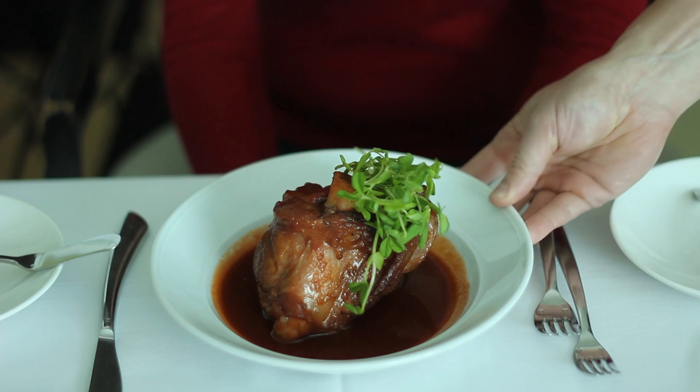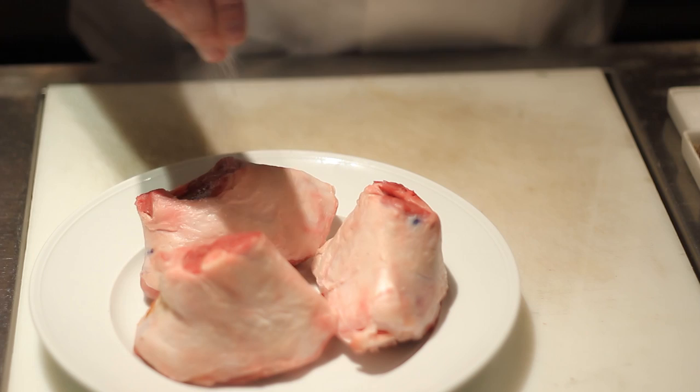Hi, my name is Matthew Silverman, and today I'm going to show you how to make lamb slow cooked with red wine. It's great because it gets real tender and falls right off the bone.